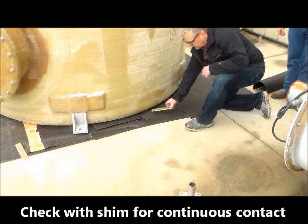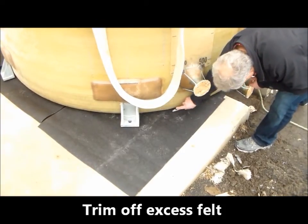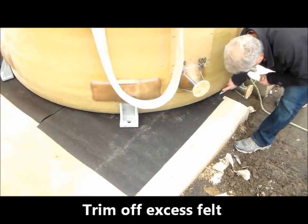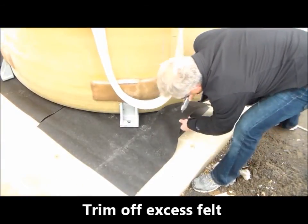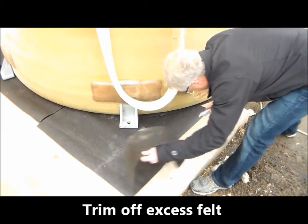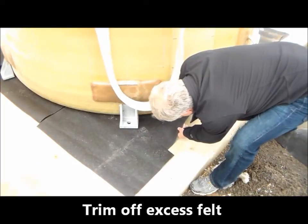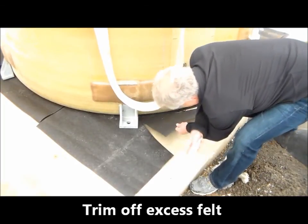Check the gap with the shim to be certain that it has been adequately filled in, and trim off the felt around the tank perimeter. After the gaps have been shimmed and the bottom is fully supported, you can continue with the installation process as detailed in the Design Tanks Operation and Maintenance Manual.